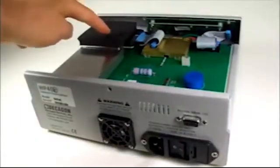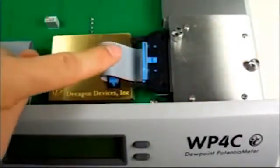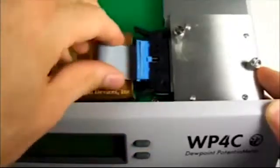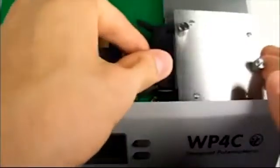This is the sensor block. It is secured to the case by these two thumb screws and this cable. Loosen the screws and unplug the cable by releasing the levers on either side. Carefully lift the block straight up from its mount.